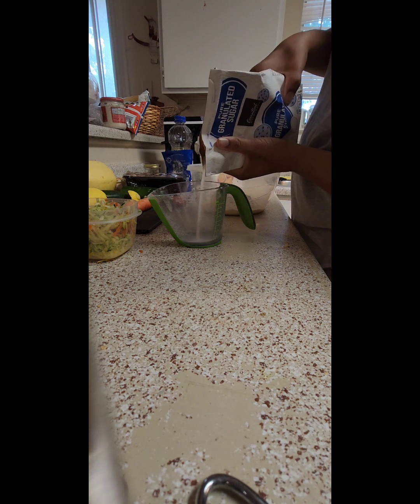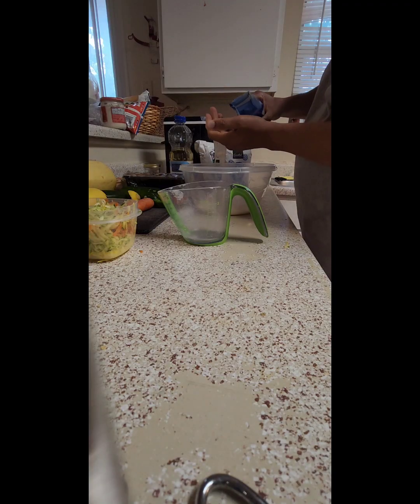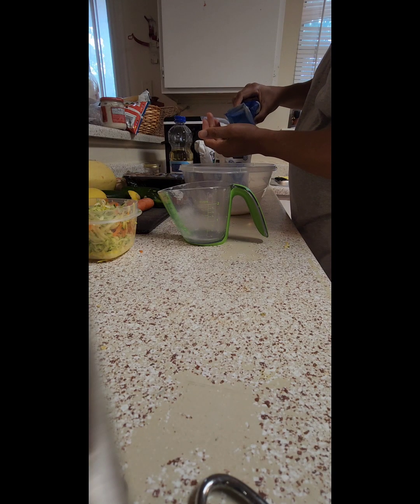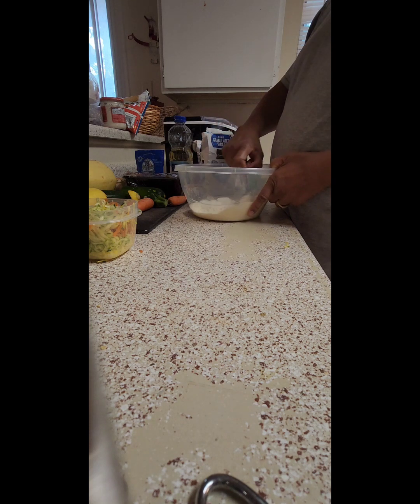Once we make the cornbread, guys — gotta use that Celtic salt. Yeah, that's the best salt, y'all. Okay, mix it up like that.